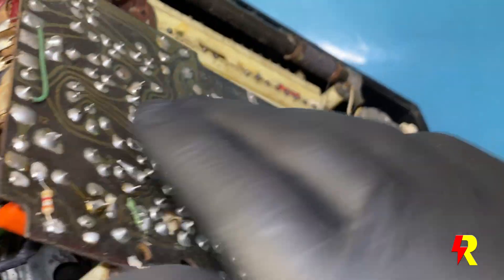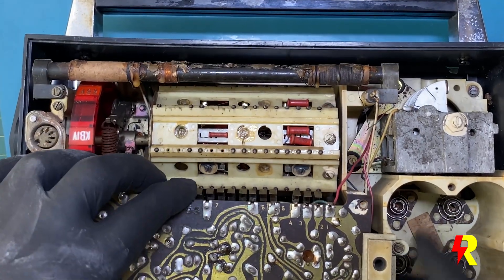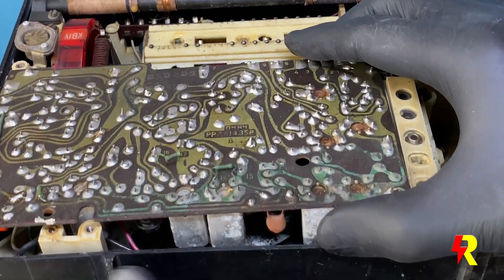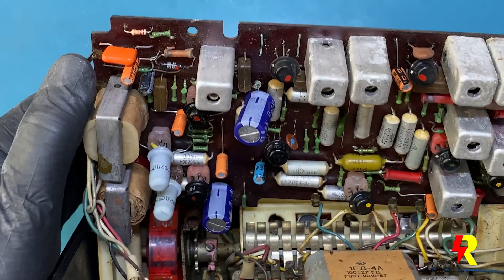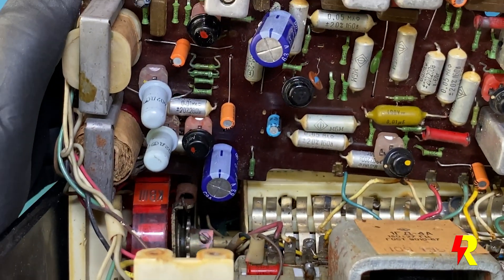One has to be very careful in lifting the main board because there are so many wires connected to it. The first thing I did was to change the volume control, which I'll show you later. Then I changed all the electrolytic condensers — these are the ones here in orange as well as in blue. The recapping did bring about a marked improvement in sound quality, but I still wasn't happy because the sound was still not clear.